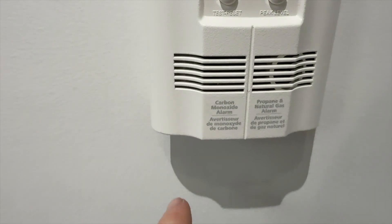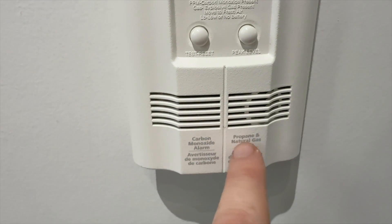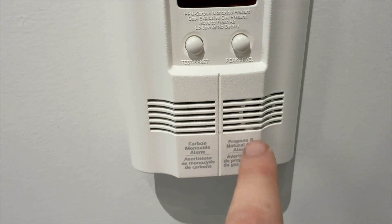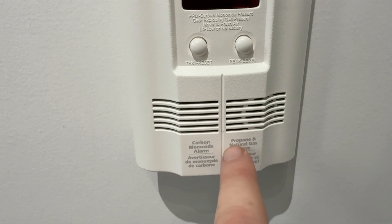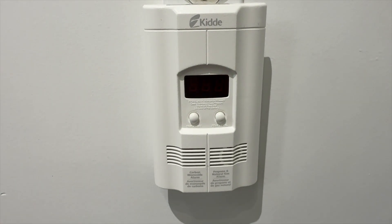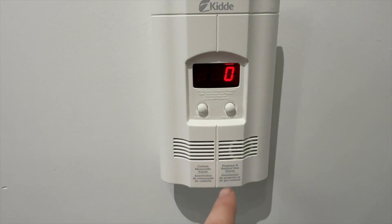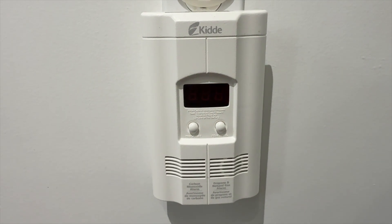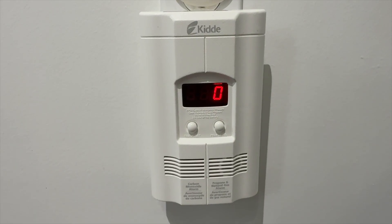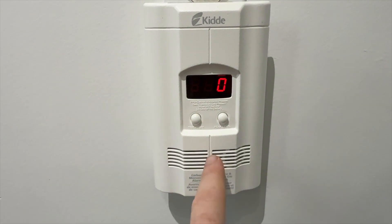This unit covers both carbon monoxide, propane, and natural gas. The only time we had an issue — well, not an issue, but it didn't sound — was with natural gas from the stove. It wasn't that much and it was during the day. During the day you're going to smell natural gas because it's a very noticeable smell. For carbon monoxide, you obviously won't know, so that's why you need one of these.